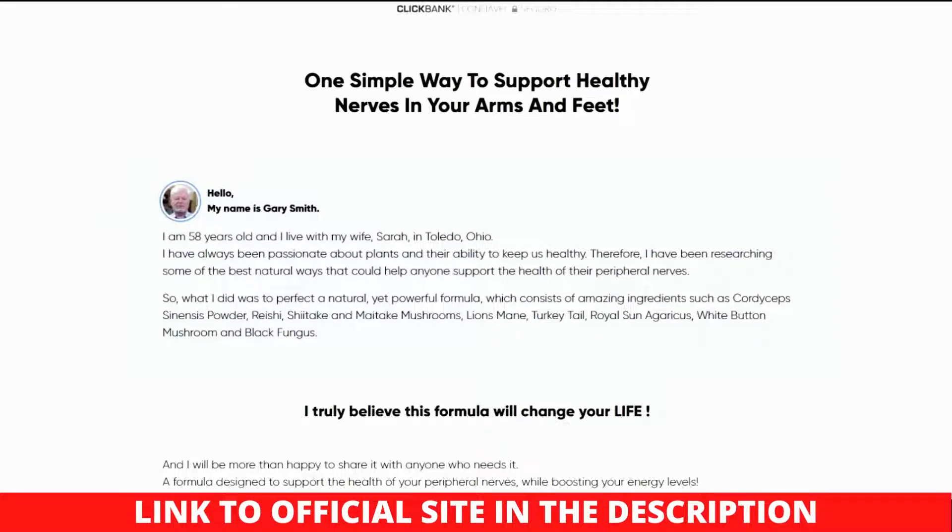Hello and welcome to my honest Nervalink review. Here you will learn all about the Nervalink supplement, so watch this review to the end.